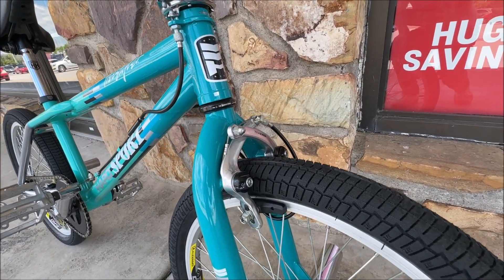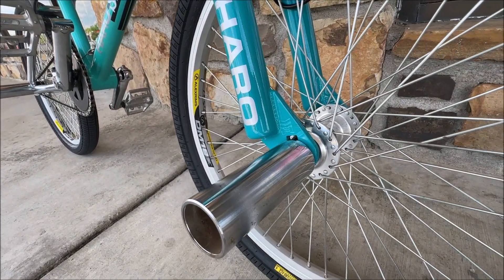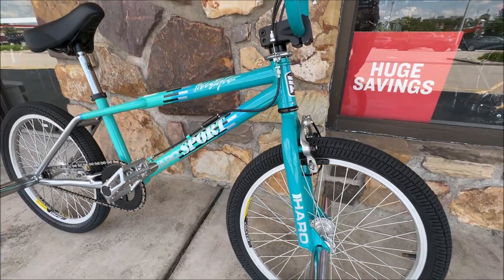Got the textural brake, Alex rims 48. Put these super super heavy pegs on. Yeah, old school.